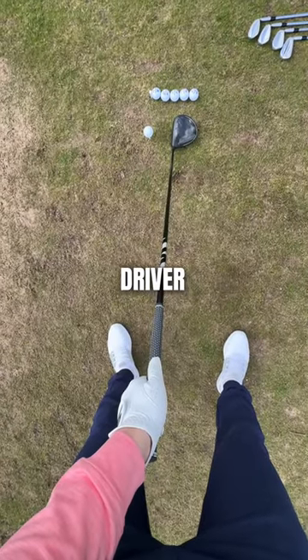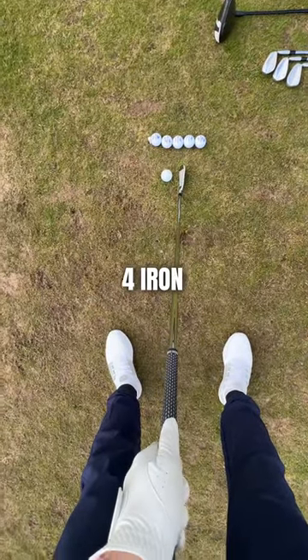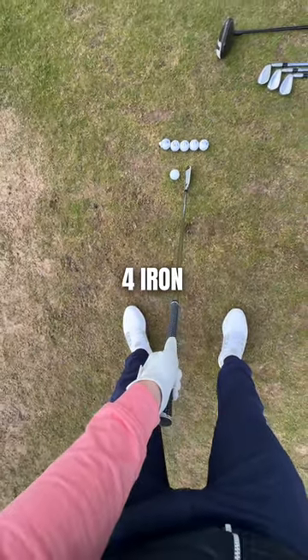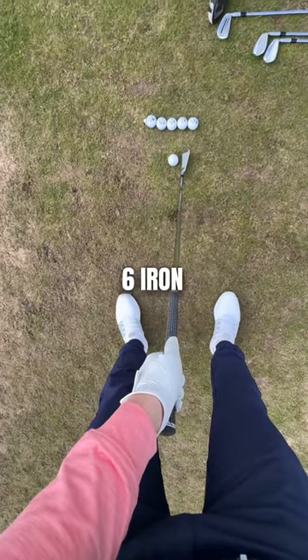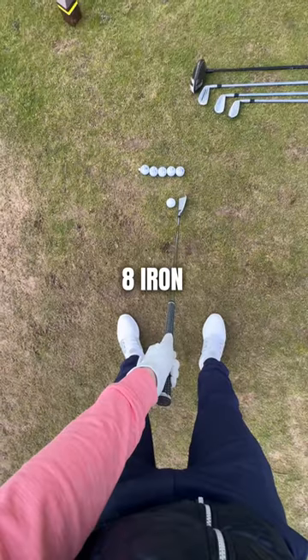First up, driver — and I would really recommend copying this exactly, so look at this video. Next up, we have four iron in my hand here. Now on to six iron. As you can see, it's moving half a ball back in my stance as I get a shorter club.